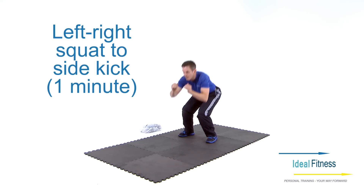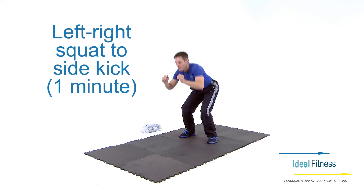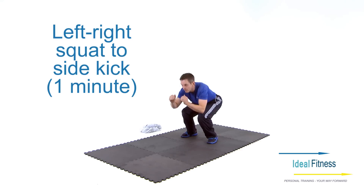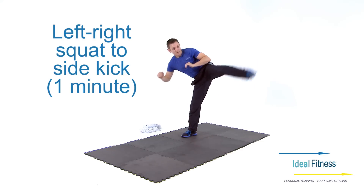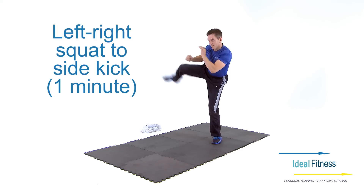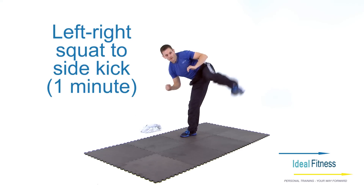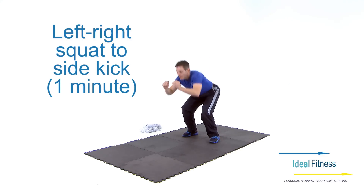When performing the squat kick, remember to bend your knees to 90 degrees or as low as your flexibility will allow you. When performing a squat, remember to always push up through your heels — this will protect your knees. When you're kicking, kick as high as your flexibility allows.